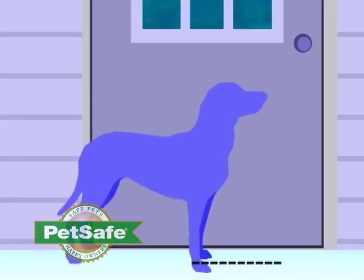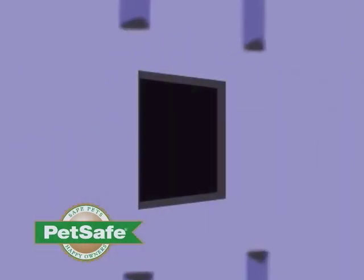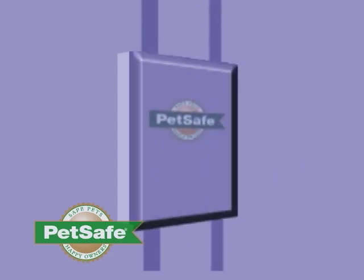You will need to measure the height of your dog — measure from the floor to the top of your dog's shoulders. Mark the shoulder height on the door. If you have a raised panel door, after you have cut out your opening, you have the option of building up the lower area with wood strips to make the surface even and support the frame.